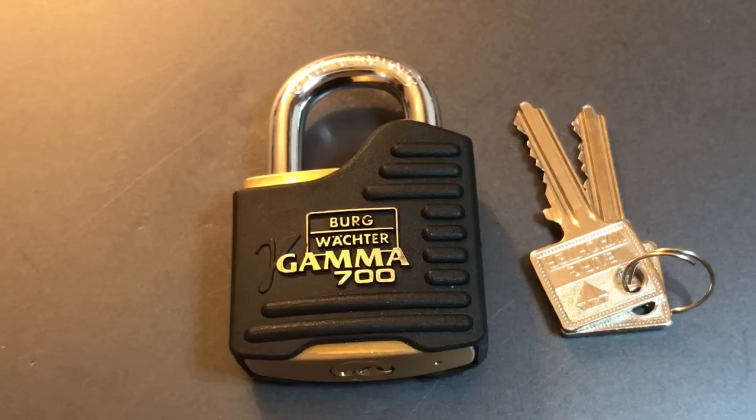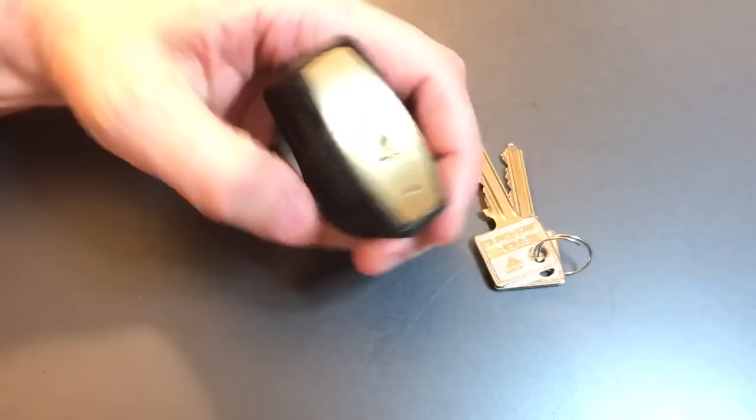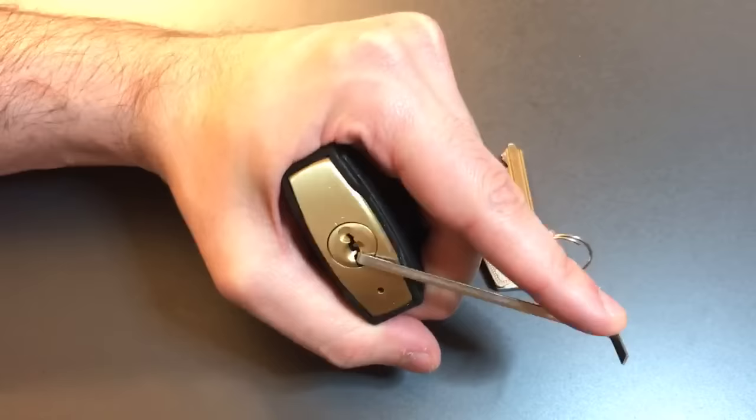And you might ask: how could you possibly do that? You need to know what's in there. You need to experiment. And yeah, that's the answer — but it's not as hard as you might think it is. And it actually works beautifully on this Gamma 700. So let's give it a shot. Opening this lock up, I'll take you through the full sequence of what I would do attacking a lock like this.